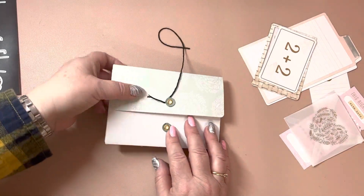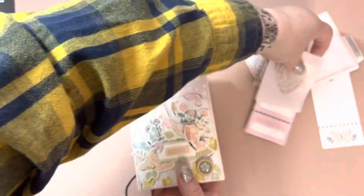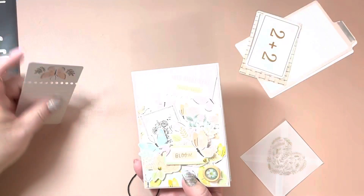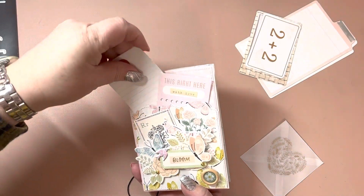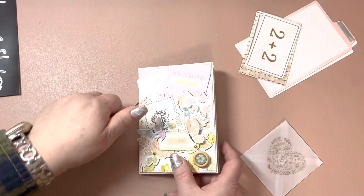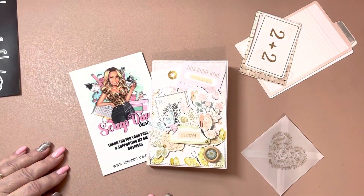And that is it for my little project share for Scrap Diva Designs. I will leave the link down below for this die. Like I said, this is such a pretty die — everything that comes with it. Thank you guys so much for watching, and have a good day. Bye!